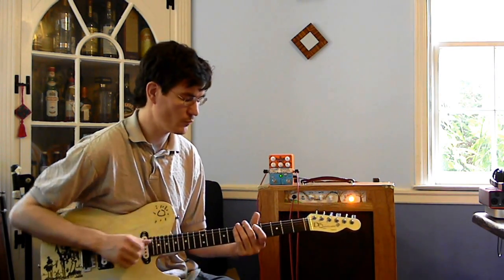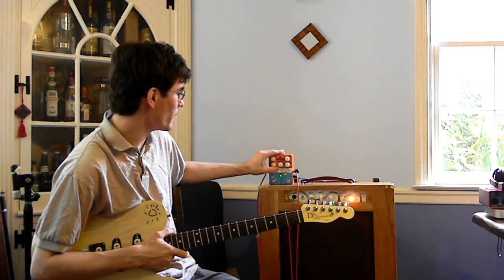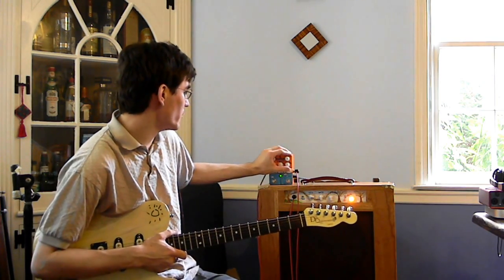You can also kind of get some different vowel sounds depending on just how you play the notes when you've got the attack up higher. I'm going to put that back at noon.